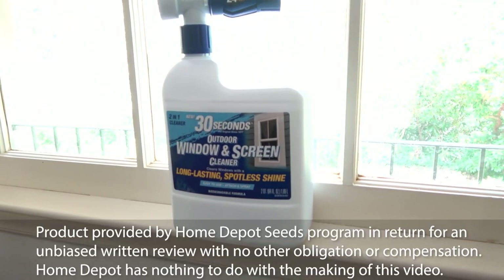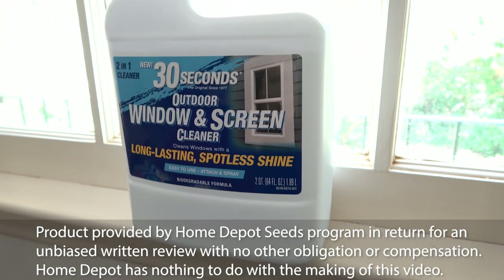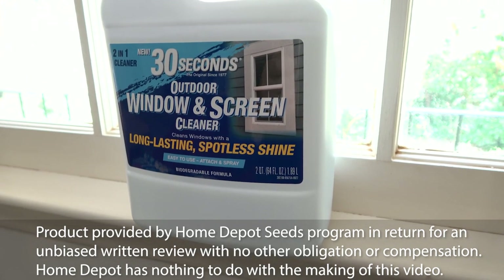Well, thanks to the Home Depot Seeds Program, we have a chance to try out a two-in-one cleaner. It's the new 30 Seconds Outdoor Window and Screen Cleaner.